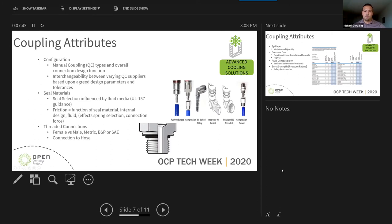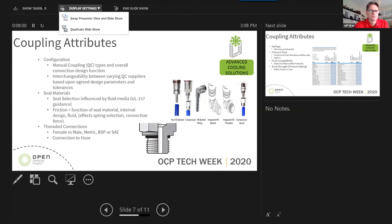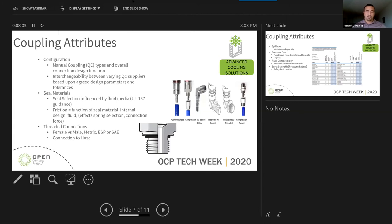Whether at a rack manifold or a manual connection by hand, there is a direct impact when talking about the friction of the seals and how they interact with the media — and what that means for the user or maintenance personnel who physically connect and disconnect. We also looked at threaded connections: various types including female versus male, hose barbs, different types like BSP and SAE, which are usually application-based.